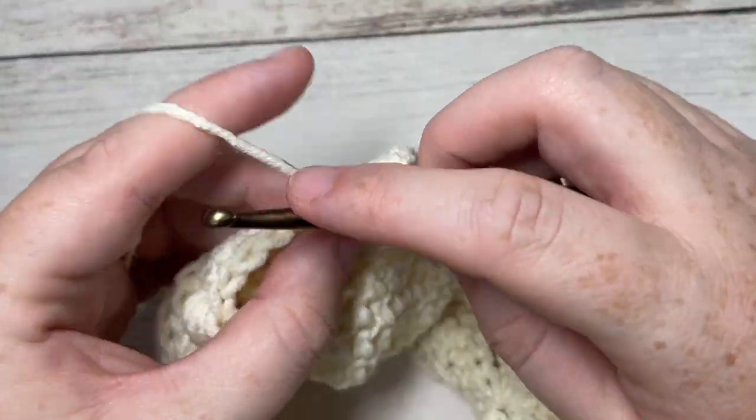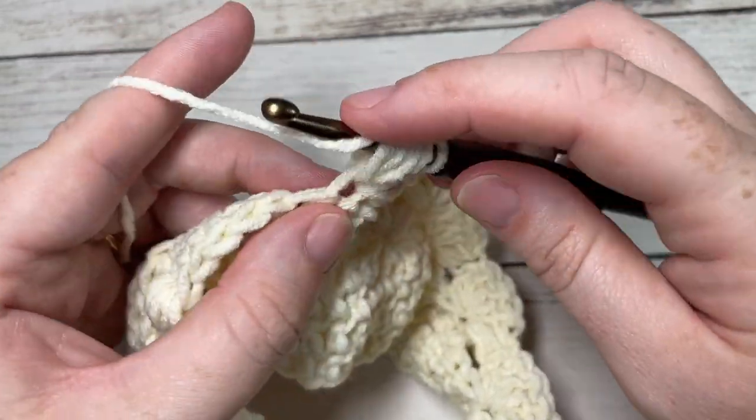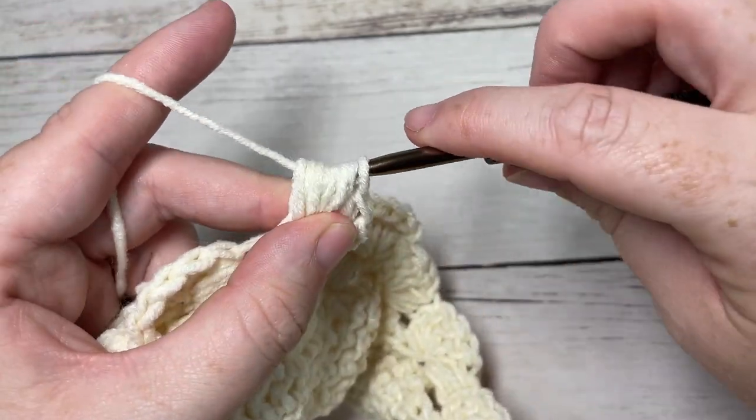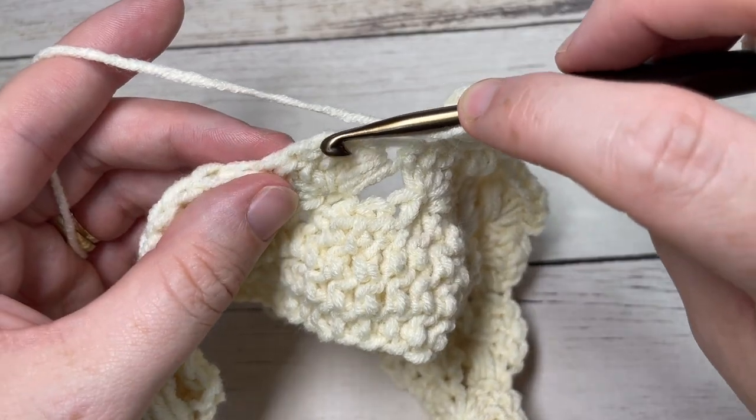You're going to repeat that for rounds two through ten, and then meet me back here at the end of round ten.